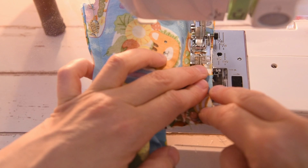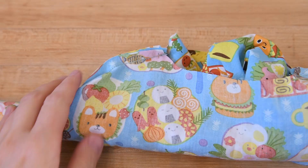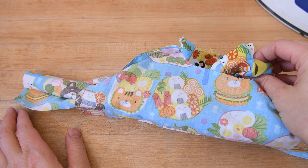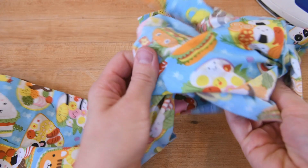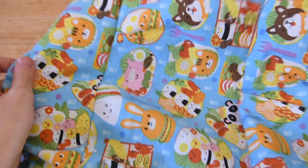Because I've used three-eighths inch seam allowances, I do not have to trim this. If you used traditional five-eighths inch seam allowances, you would have to trim it. Now I've got my finished burrito — you can see why we call it a burrito, everything's kind of stuffed in there. Now I'm just going to reach in with my hands and pull the fronts and the back out of the yokes.